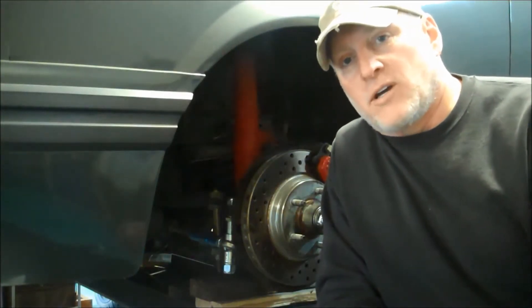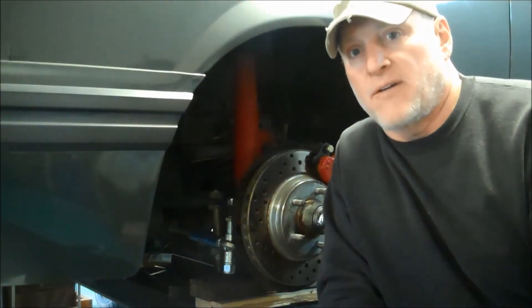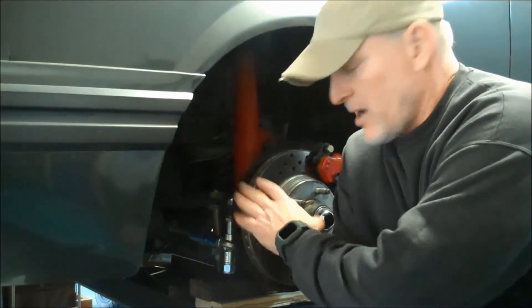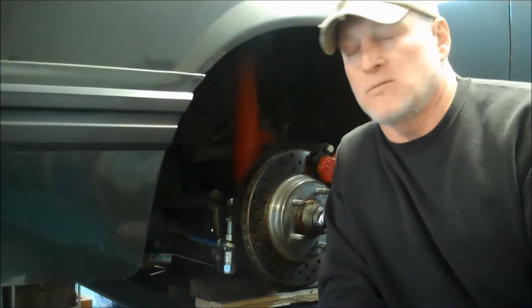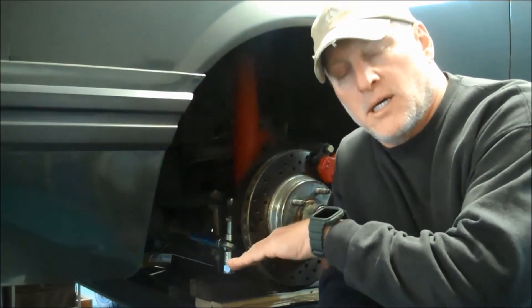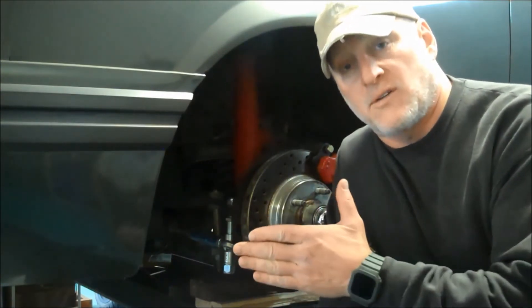Hello driving intelligence. Today I'm working on my 1985 SVO Mustang. I am the original owner. I lowered this vehicle about an inch and a half front and rear with Eibach Springs. Because of lowering it, I created a bump steer situation, which means that when you go over bumps, because of the geometry of the tie rod, it's likely to pull the wheel further in a certain direction, causing the vehicle to steer itself.